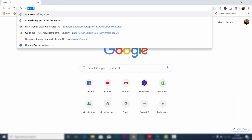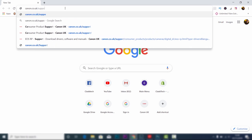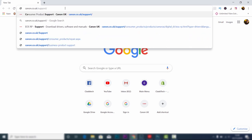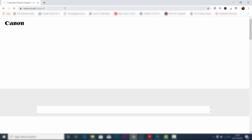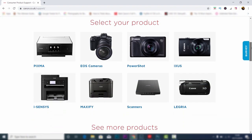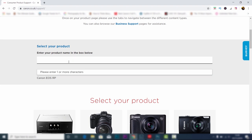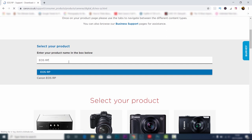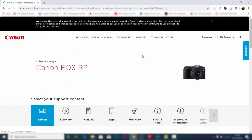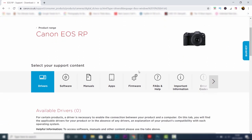Start off by choosing Google or whatever browser you use, then type in canon.co.uk/support. If you live in America or any other country, make sure you choose .com or whatever is relevant. This is going to take you through to the relevant page on the Canon website. Scroll down and you'll see 'Select your product' — the quickest way is just to type in the model of camera that you have.